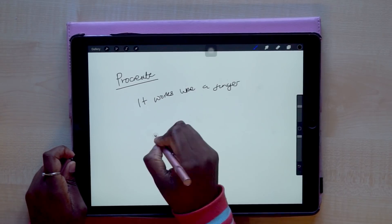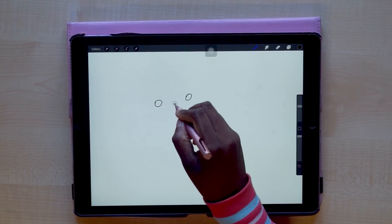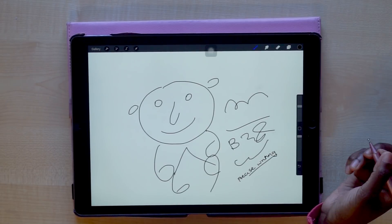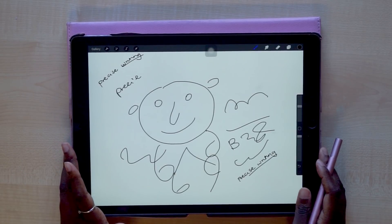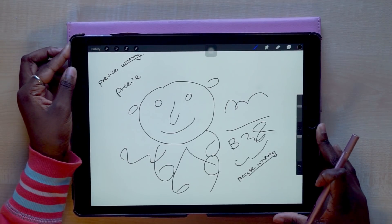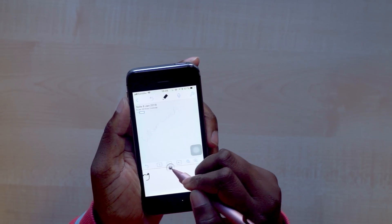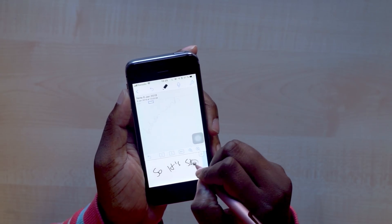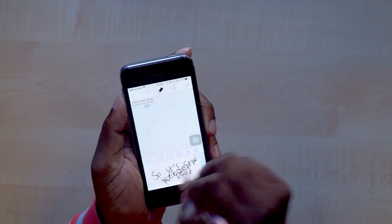The only application I could use it in on iPad is Procreate, and you guys can see how it doodles — writing with it is very difficult, the precision is terrible. I actually found it much easier to use my finger for the most part than the stylus itself. On my iPhone I tried to use it in Notability — it was okay, but the iPhone 5s screen was really tiny and not convenient for the stylus at all.